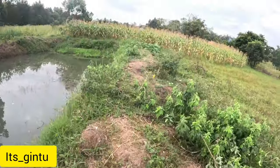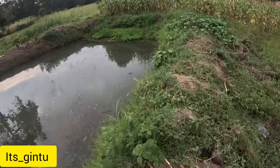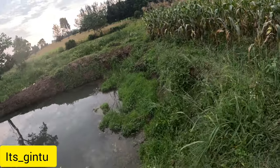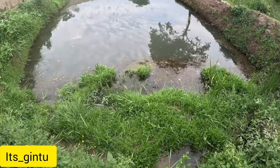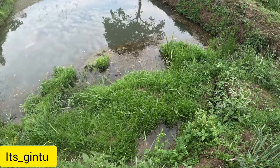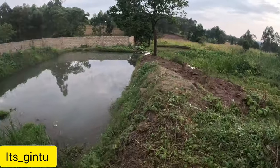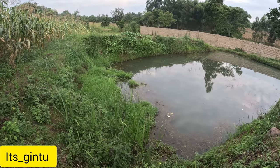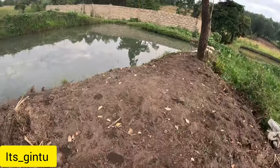They are trying to dig and levelize this position up to the far end on the top side. Everything is awesome. We have a problem here — this fish pond is having damage because it's collapsing towards the inside and reducing the size of the fish pond. Initially it was up to this position, but now you can see what is happening. There's a little problem. They are trying to levelize this position — I like this.